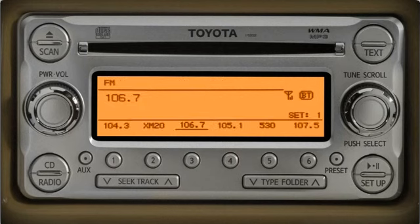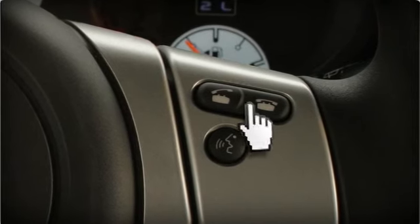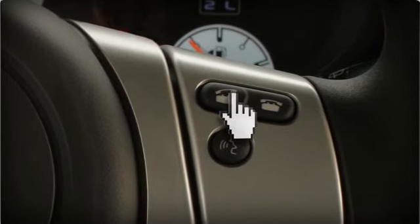Once paired, the Bluetooth icon and a signal strength indicator for your phone will appear on the screen. You can now place and receive phone calls hands-free by pushing the off hook button on the steering wheel. To dial by number, press the off hook button, wait for the beep and say 'dial by number' and follow the directions.